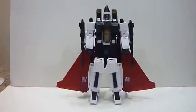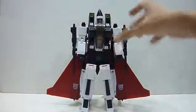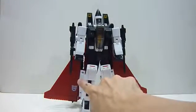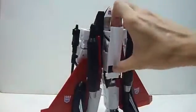So without further ado, here is Ramjet. This is a very nice white piece of Transformer — a remold of the Seeker. The noteworthy remolds are the head, the kneecaps, and the wings. These are the main remolds done to the MP11.